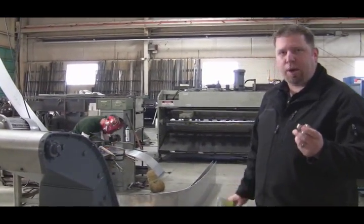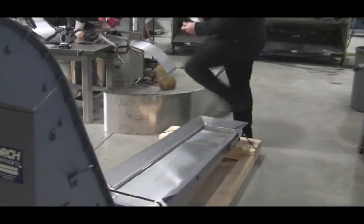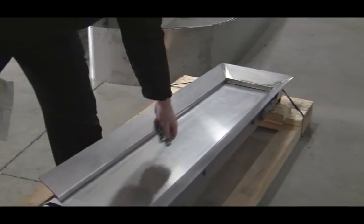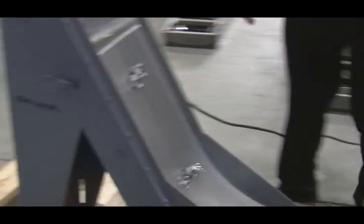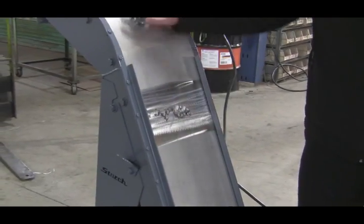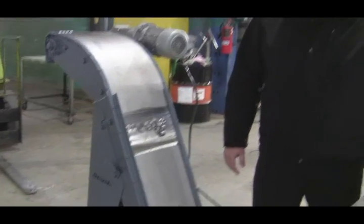This particular customer has supplied us with some parts. Again, no pinch points — everything's enclosed. You're looking at a positive conveyor. There's just no way to get hurt on one of these conveyors.